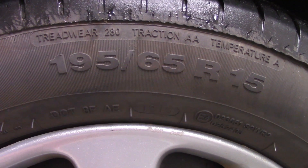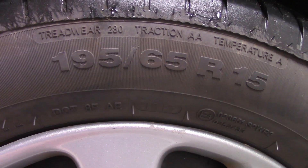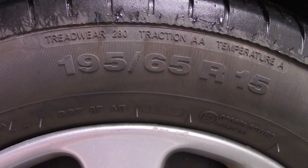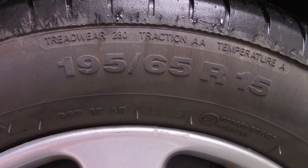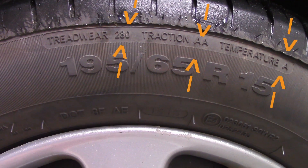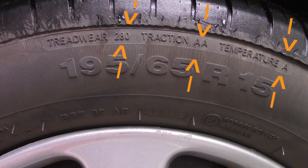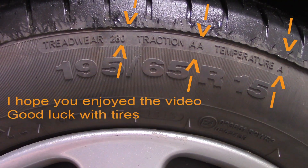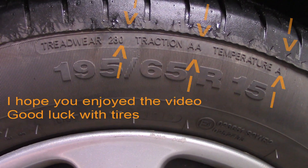On many tires you will also find markings for treadwear, traction, and temperature grading. Treadwear indicates the durability of your tire; traction is how well your tire behaves during braking on a wet surface; and temperature is how well it will dissipate heat. Remember that these grades are given by the manufacturer and relate to other products within their product line, so they should not be compared between two different manufacturers.